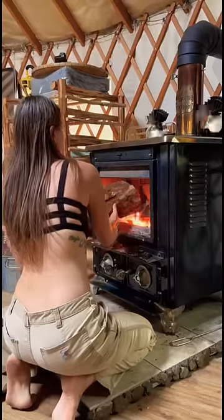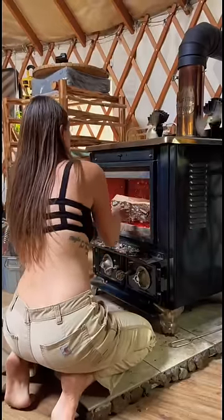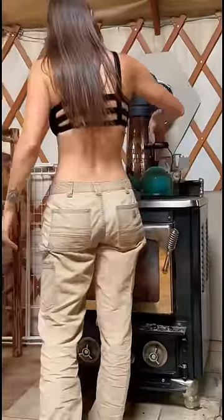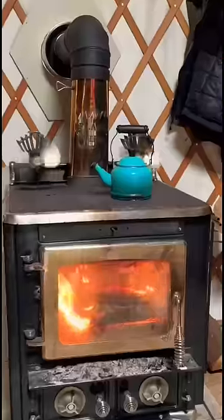I bring the wood inside and carefully put it inside the wood stove. This will enlarge the fire and make it great for cooking. The top of the wood stove is always scalding hot, so when I put the teapot on, it boils very fast.